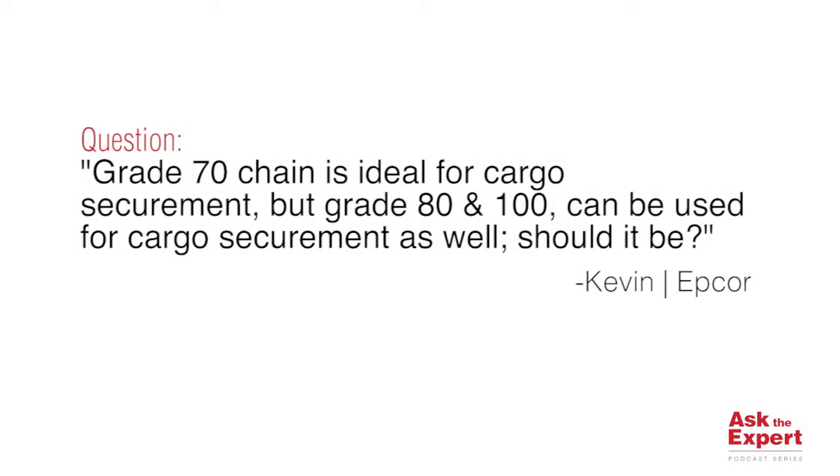Kevin asked the question: grade 70 chain is ideal for cargo securement. The grade 80 and grade 100 chain can be used for cargo securement as well — but should it be?